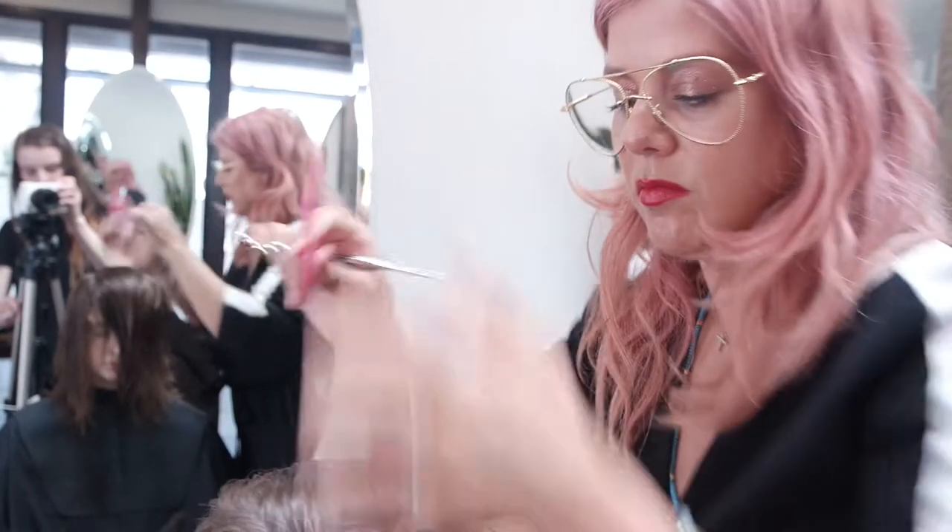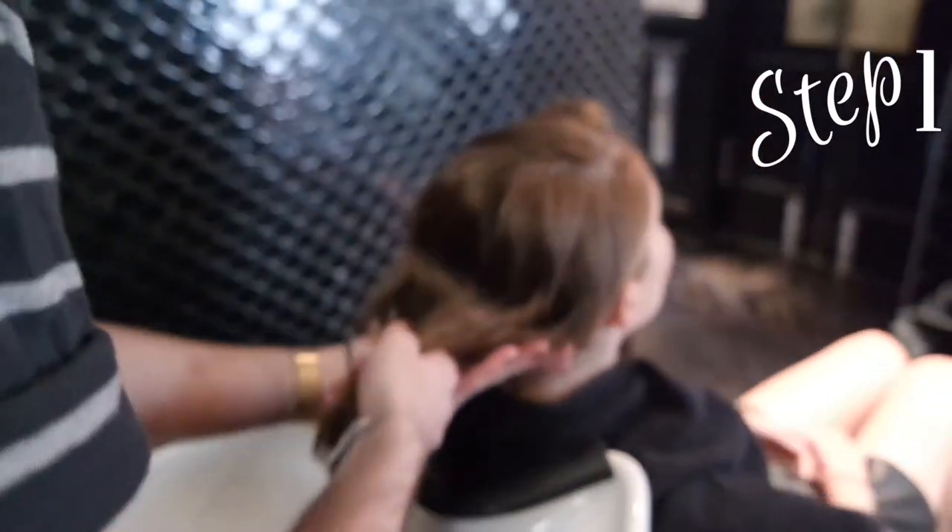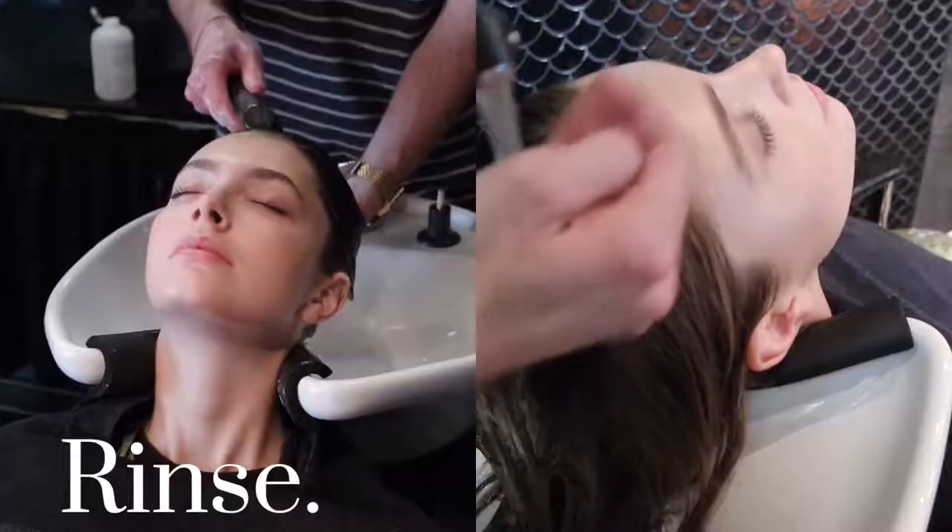Hi, I'm Renee Xardis and today I'm going to show you how I cut Jess Anderson's hair from Priscilla's modeling agency, and I'm going to show you a few of the tools that I love using as well.